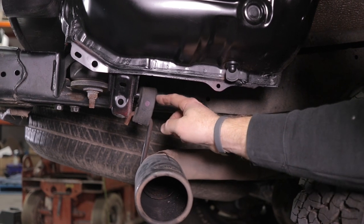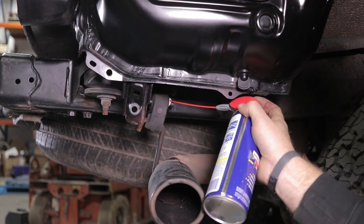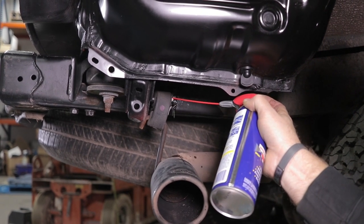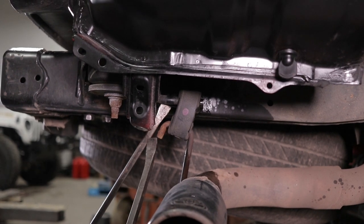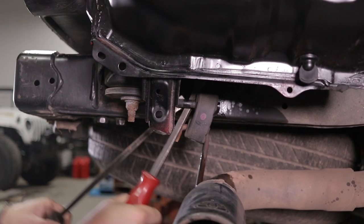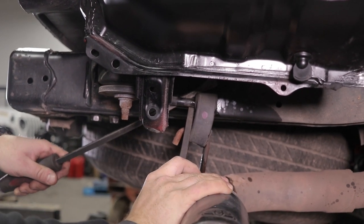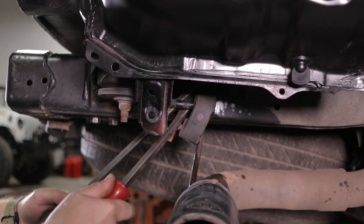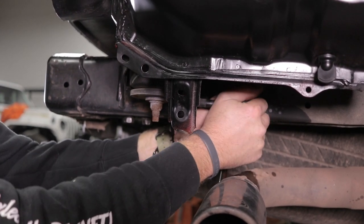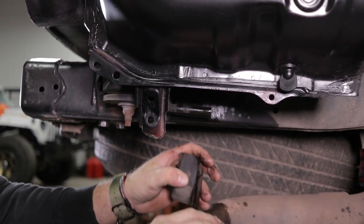Now we need to remove this rubber exhaust isolator — these can kind of be a bear, but there's a trick to them. Grab some lubricant, some WD-40, penetrating oil, whatever you have, and just try to spray it inside of the two holes here where the frame-side mount goes through. After you spray that, let it sit a second, and then from the back you'll probably have to grab two pry bars or two big screwdrivers to leverage off each other and just kind of work that off however it comes off the easiest. Once you get it started off you can usually push it the rest of the way with your hands — just let that hang for now.